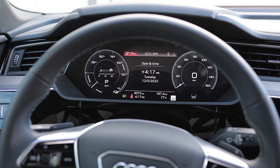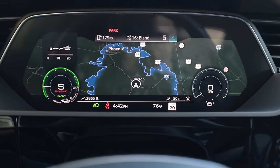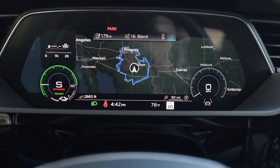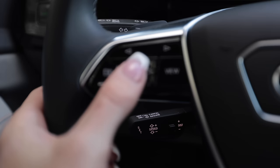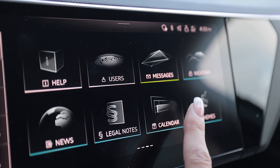The style of the two center screens matches nicely with the gauge cluster. You can zoom way out in navigation to see where you are on earth. It also has a news feature in case you want to be miserable while you're driving.